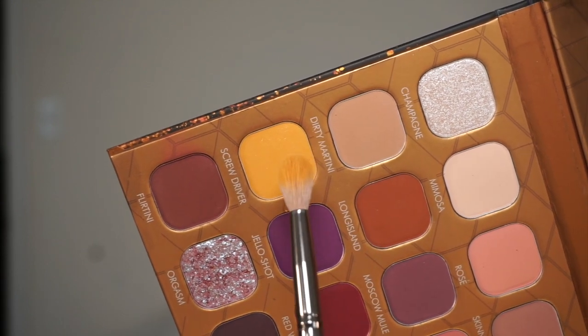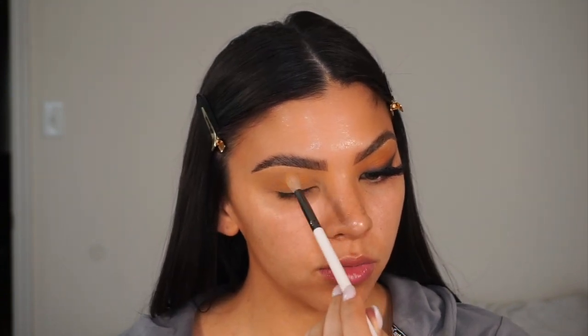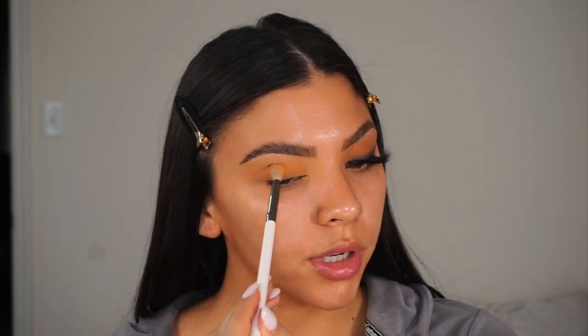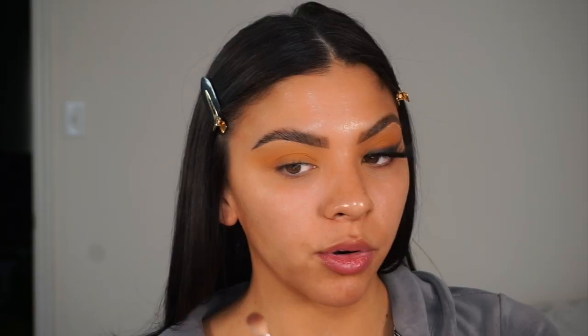I'm first going to go in with Screwdriver, which is this mustardy yellow, and I'm going to take that shadow and apply it all over the lid space, blending that up into the crease and bringing it out to where the wing will be — so where we'll smoke that out.